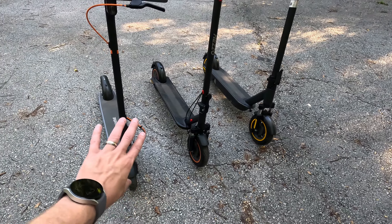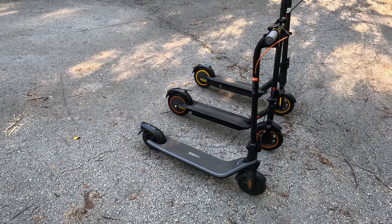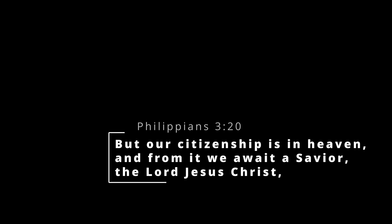Well, there you have it. For my money, I'm buying the yellow Chinese scooter — it seems to be the best bang for your buck. It's slightly cheaper than the Segway, it's a lot faster, it has twice the range, and it seemed to be the best one in this test as well as the best built. There's really no downside unless you're wanting warranty and customer support, which the Segway would give you. I'll have links to all of these in the description — check them out.